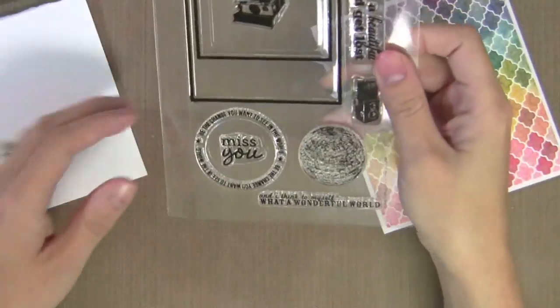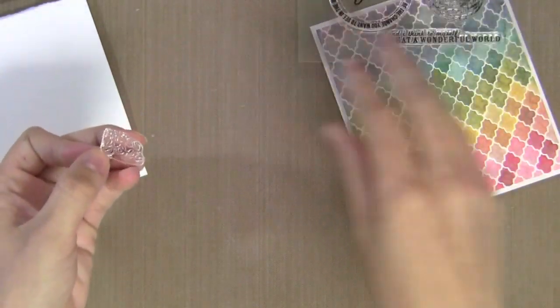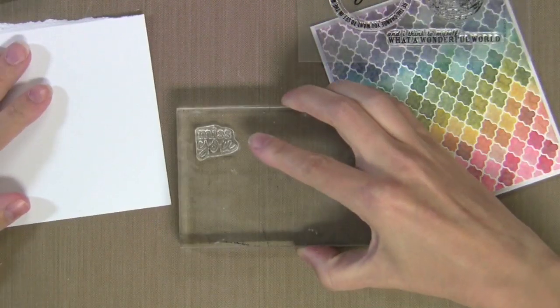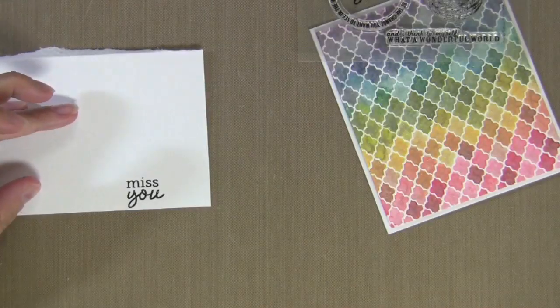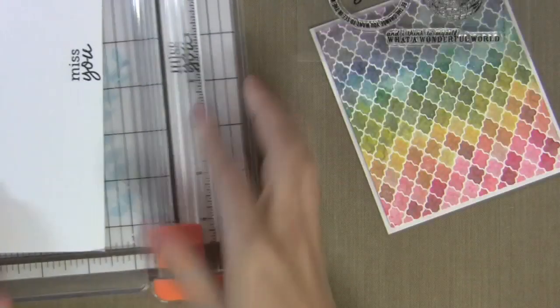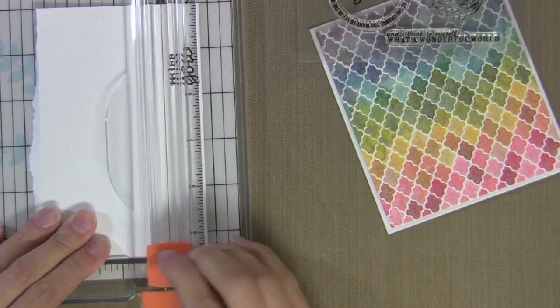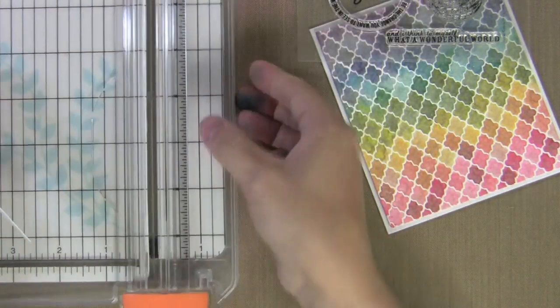Next I'm going to do some embellishing. I've got this Hero Arts Studio Calico stamp set — I love this little Miss You greeting. I really like to find greetings that are kind of tiny so they fit into small spaces, and this one's perfect. I stamped it onto white card stock with my favorite Hero Arts black ink. Now I'm using the Fiskars trimmer with the wire guide to trim this — I can see exactly where I'm going to cut, which makes it really easy to trim to the right size.